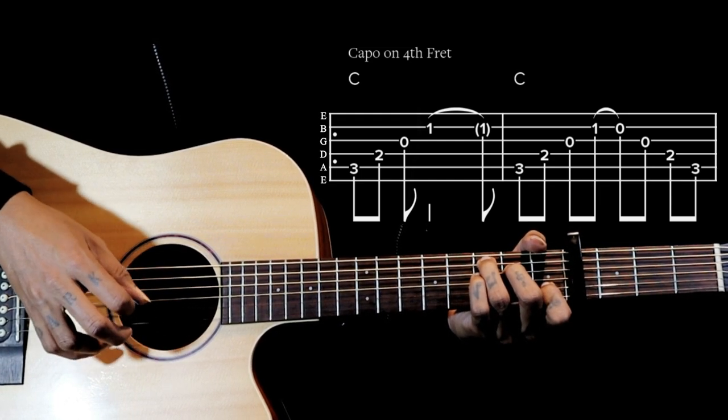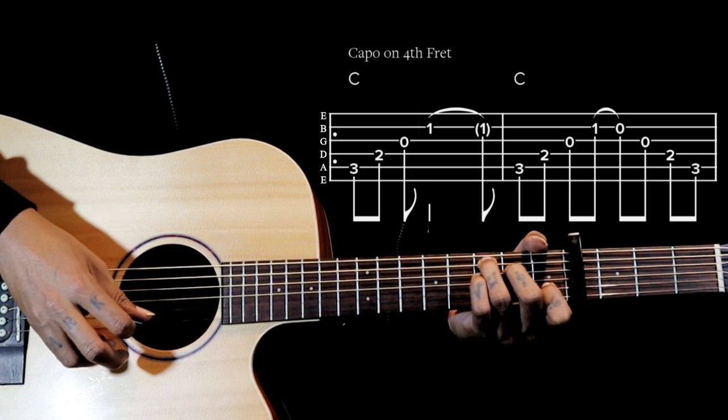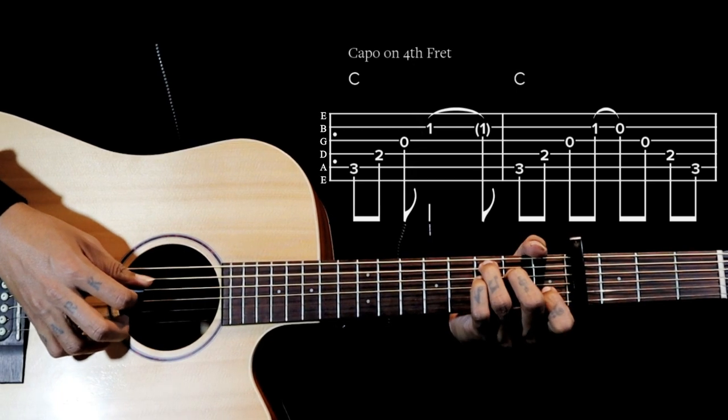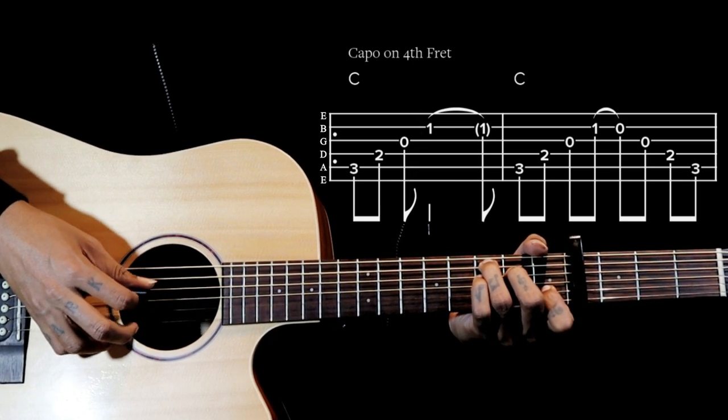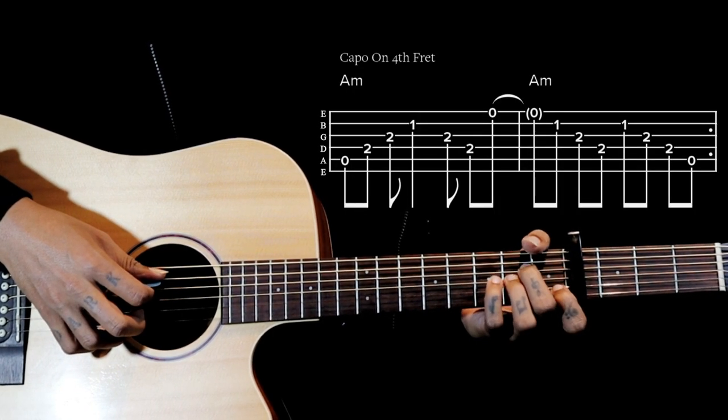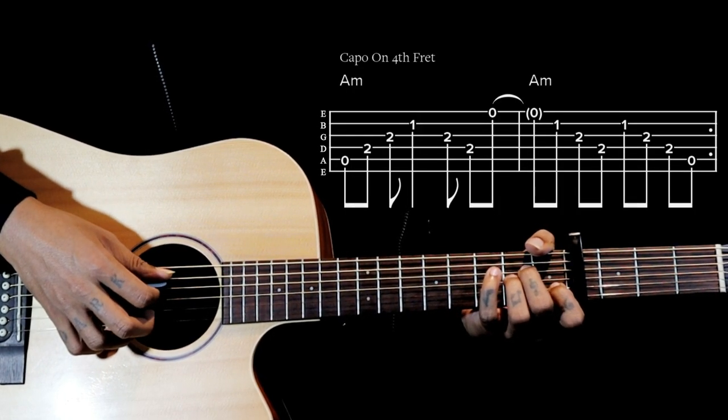So the pattern is 5-4-3-2, 5-4-3-2, 5-4-3-2, 5-4-3-2. Next we go to the A minor chord and we have the same first four notes.